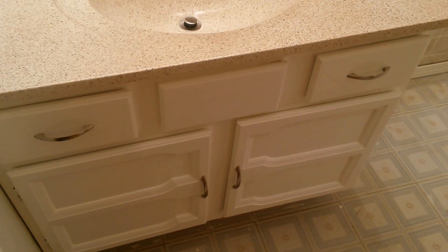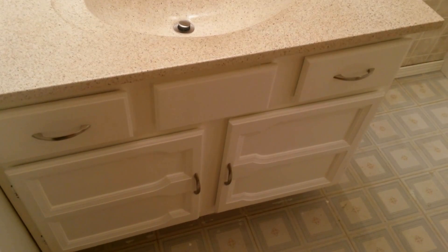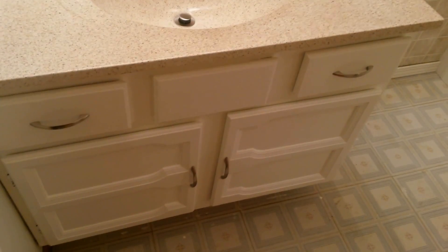We redid the cabinet — it was an old, dark wooden cabinet and Karen cleaned it, primed it, and painted it. She did a great job. We'll probably put a nice vinyl floor in here because tile is too cold in the basement. That's this basement bathroom.